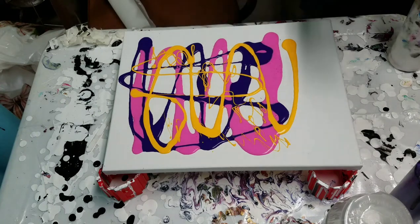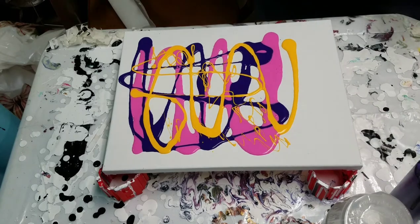I'm gonna use white to swipe with. I have my white here, also mixed with Floetrol and water.